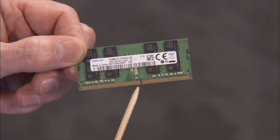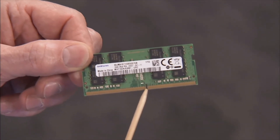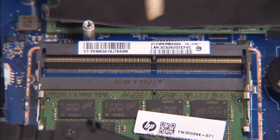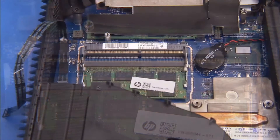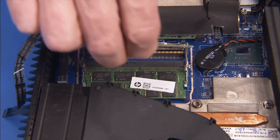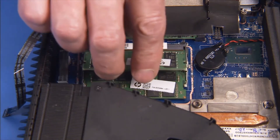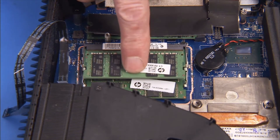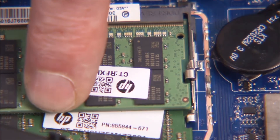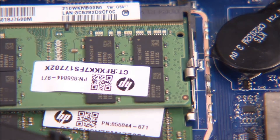There is a small notch on one side of each SO-DIMM memory module that fits over a small tab on one side of each SO-DIMM socket. To replace an SO-DIMM memory module, angle the module to about 30 degrees in its socket, engaging the notch into its socket tab. Press the module down into place until the retaining levers snap into position over the sides of the module.